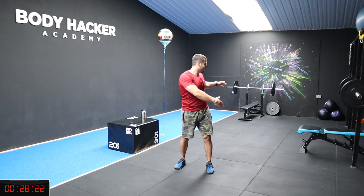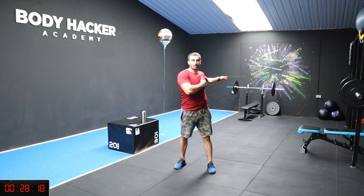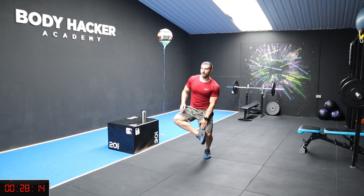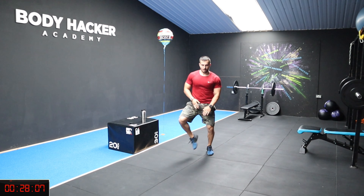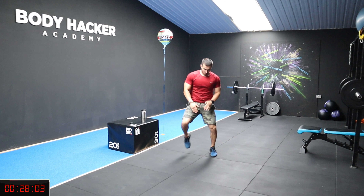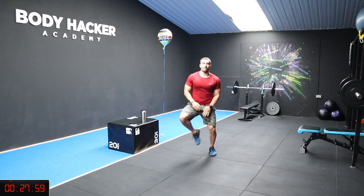Now corkscrew - touch your heels, chest stays up. Nice, keep going, chest up.